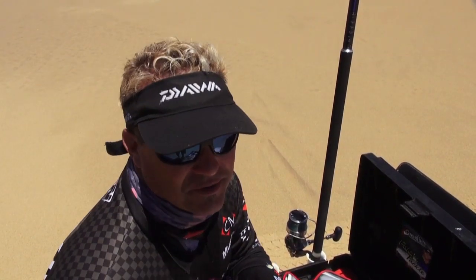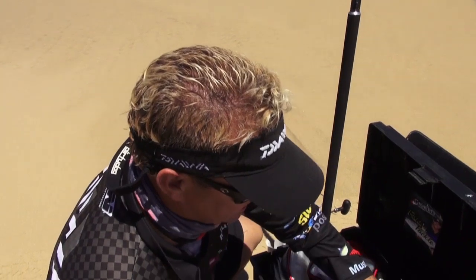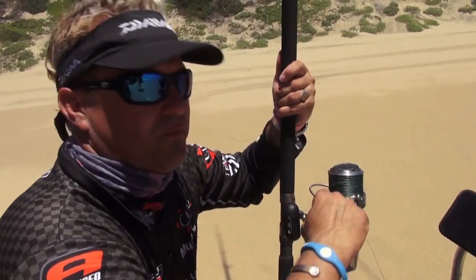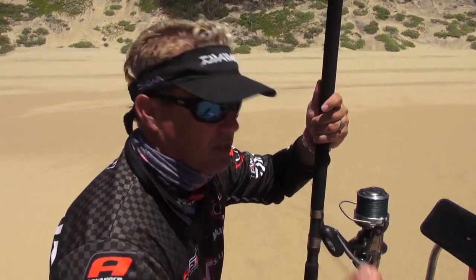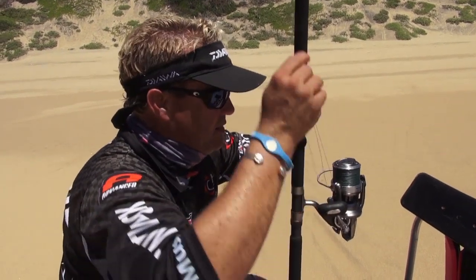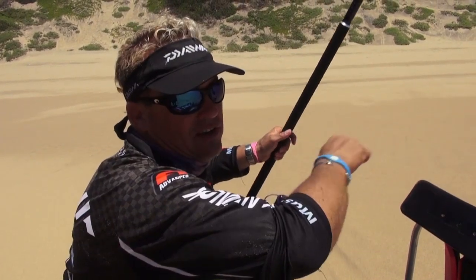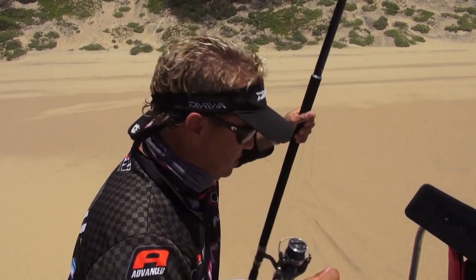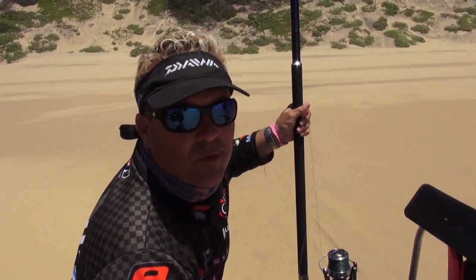We've just come to a new area — looks quite small and fishy — so I'm going to scale down a bit. I'm going to take the Wind Cast and then the light Saltiga, and I'll put a double-up trace and fish for a couple of tag fish. We fished for those big fish there at the wreck; I got cut off, and we had a very nice kingfish, and Cassie got a lovely stumpy, so he's on the board. Let's get a couple more fish.